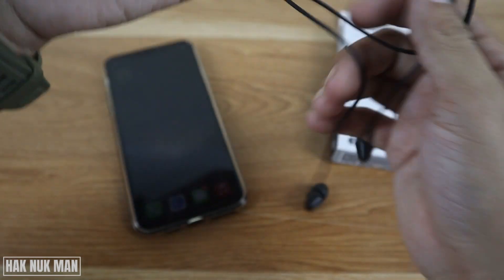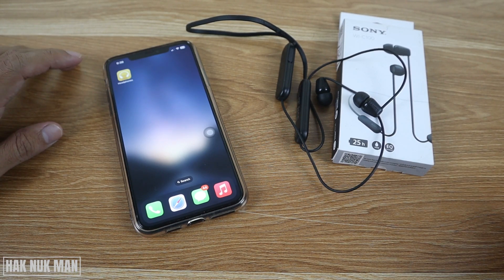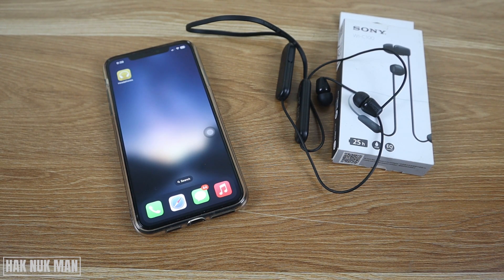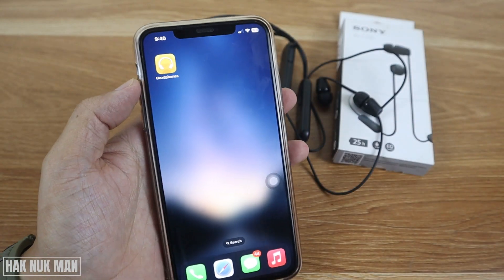All you need to do is download the Sony Headphones app. Just go to the app store and type 'Sony Headphones' and you will find the Sony Headphones app. After you already connect the headphone to the app,